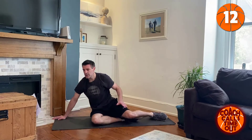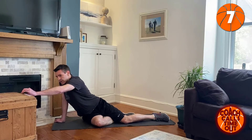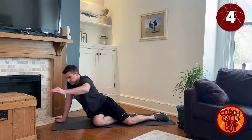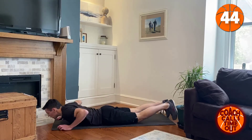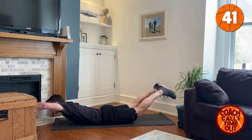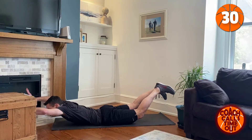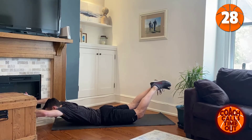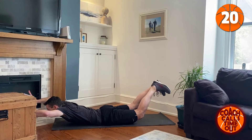Good, and we'll rest. Next is going to be superman pose — or superwoman pose. Okay, ready, arms out, we're going to hold it. Raise your arms and legs as high as you can. Don't forget to breathe.